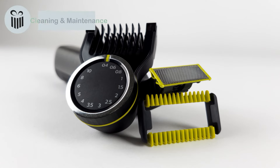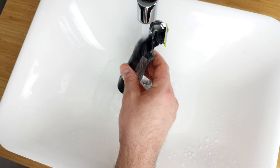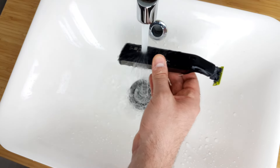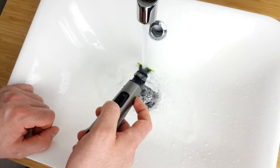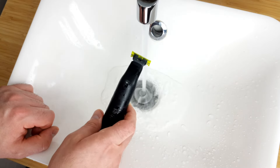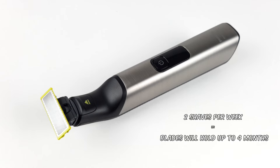To ensure that the OneBlade Pro Face & Body can do its job for as long as possible, it is important to clean it regularly. This is quite easy to do — since the device is waterproof, you can simply rinse the appliance and the blade under running water. Unfortunately, the blades are generally subject to wear and tear. Assuming two shaves per week, the blades last up to four months. Then new ones have to be purchased, which of course involves running costs.